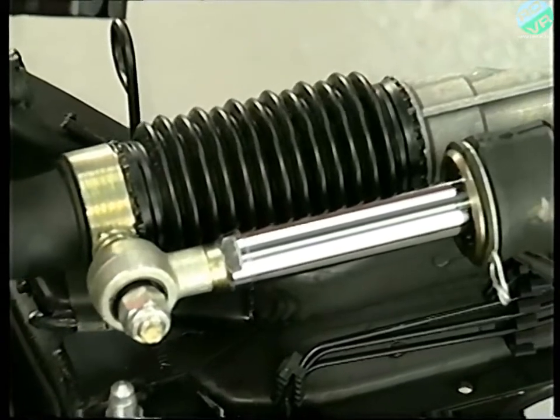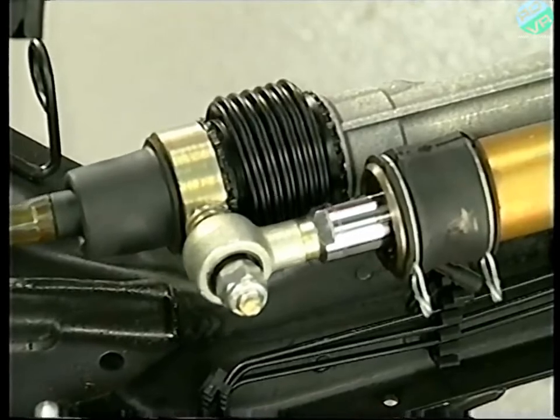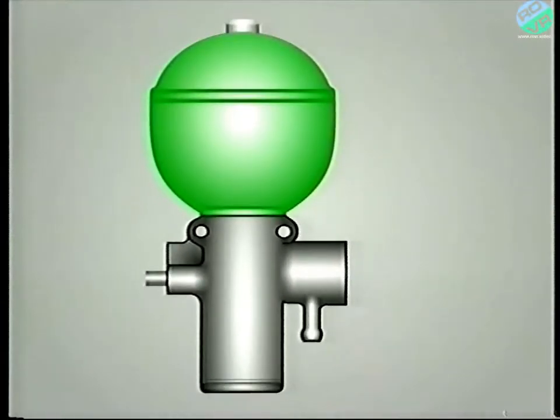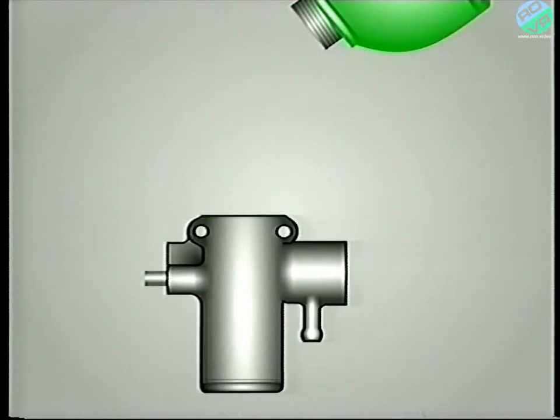From the pump, the LHM passes either to the power assisted steering system, which we'll look at later, or to the main accumulator and pressure regulator assembly. To aid explanation, we've made a graphic of the pressure regulator so that you can see what's happening inside.